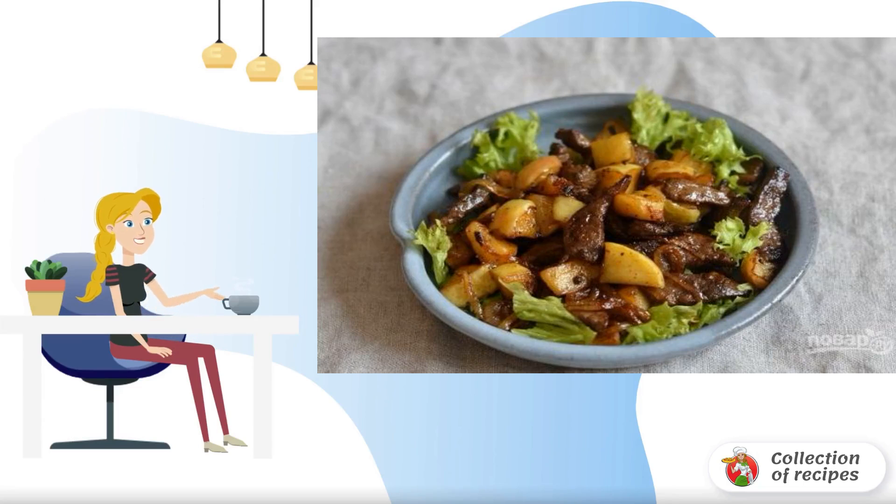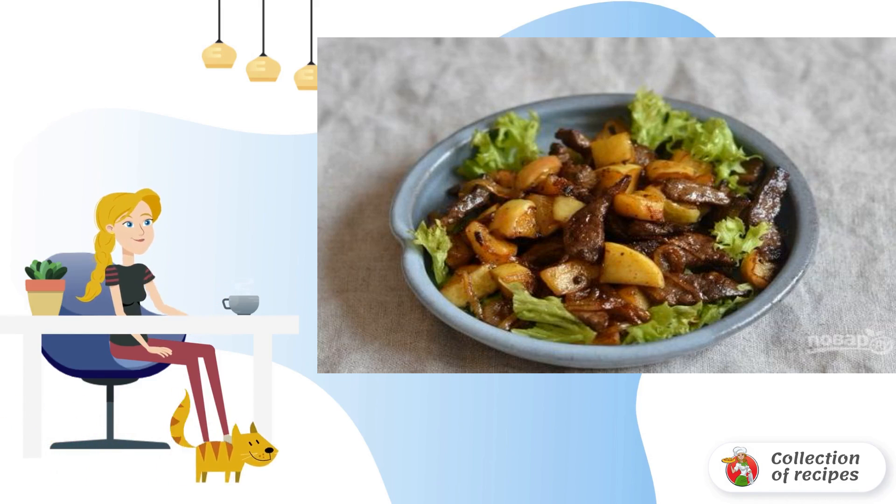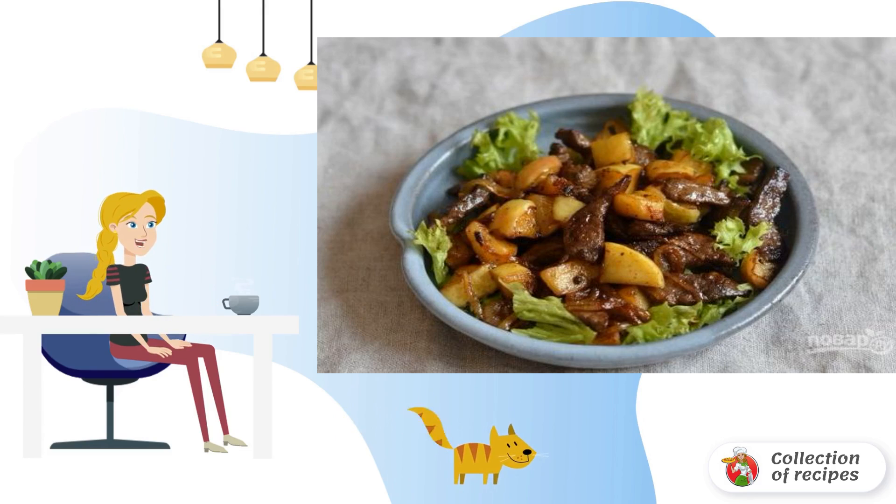This is a delicious and simple recipe for fried liver. Its highlight is that it includes apples. They give the dish freshness and a pleasant sweet and sour taste that all gourmets will appreciate.